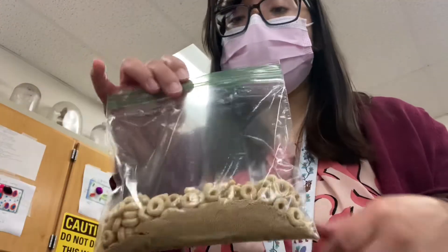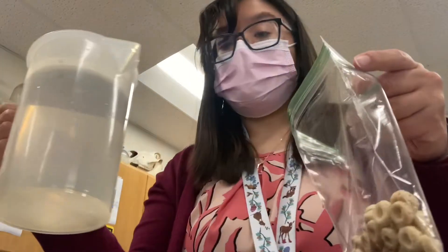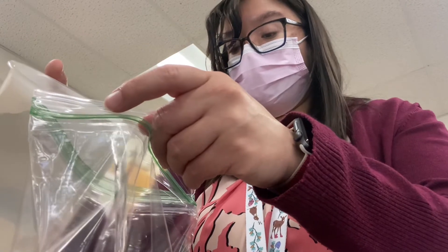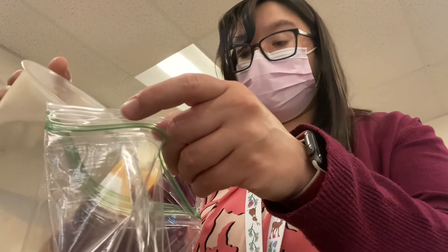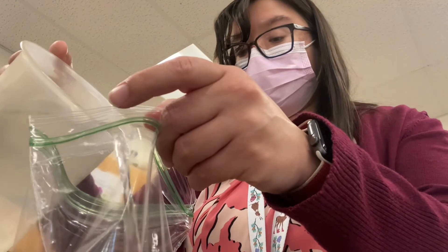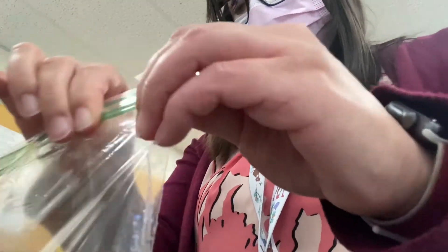I've put cereal and yeast into my plastic bag, and now I'm going to take some warm water and pour it into the bag. Okay, that's good.